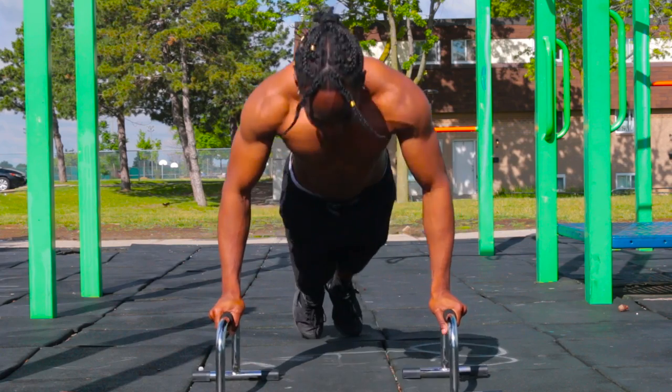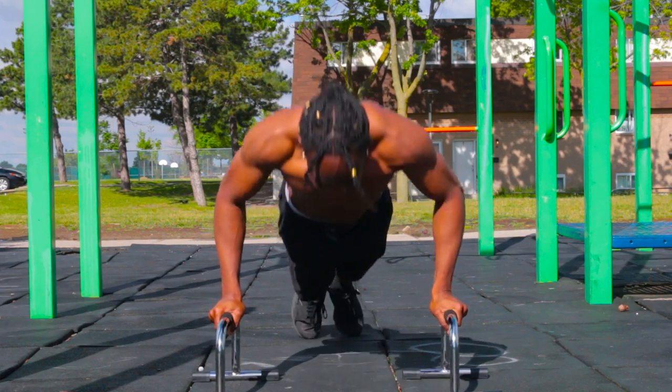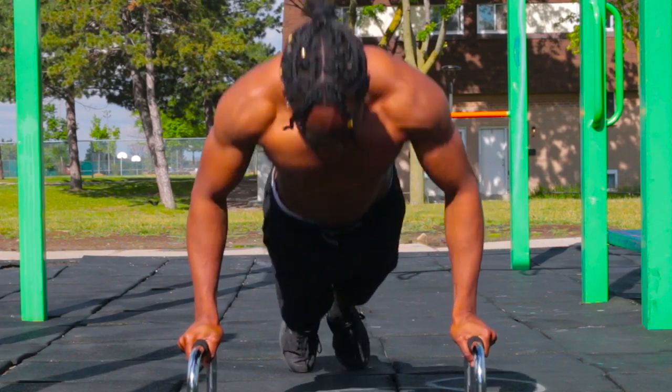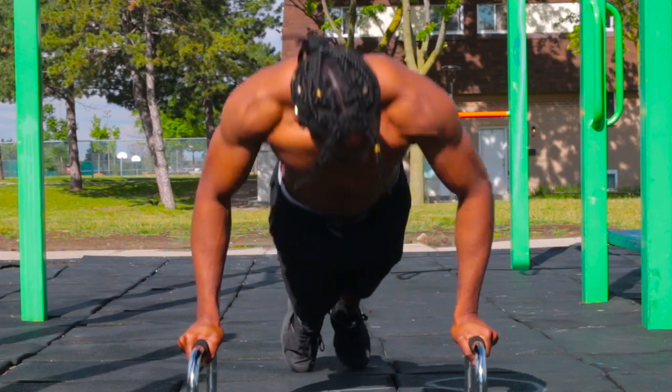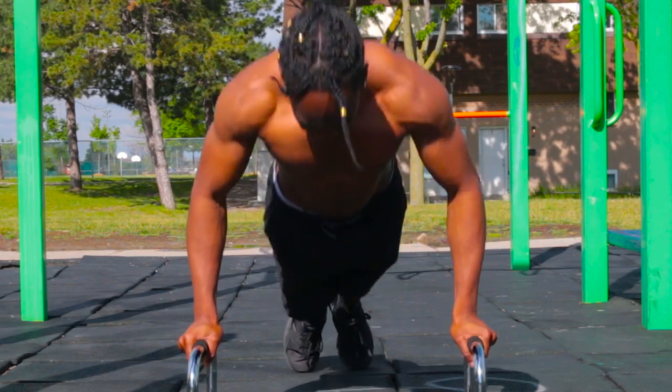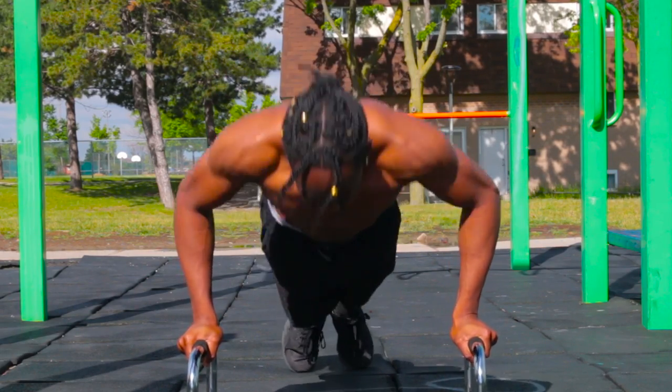All you really gotta do is just time yourself and do as many pushups as you can in one minute. I don't care if you're starting off at only 5 pushups, 10 pushups, 15 pushups — no matter where you're starting off at, beginner, intermediate, advanced, this is something fun to do, to challenge yourself and I'm telling you, you will see results.